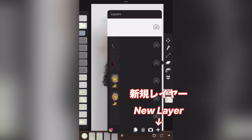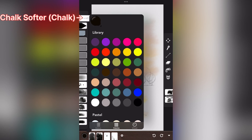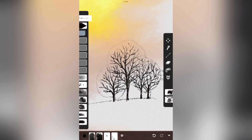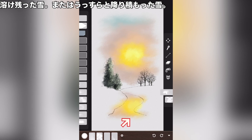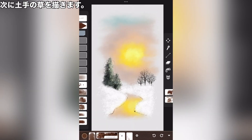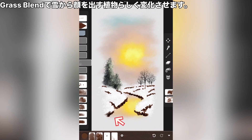New layer. Chalk softer. Add naked trees. Just let your pen jiggle and have fun. It is either unmelted snow or a thin layer of snow. Undergrowth 2. Next, draw the grass on the bank. Grass blend is used to create the image of plants popping out of the snow.